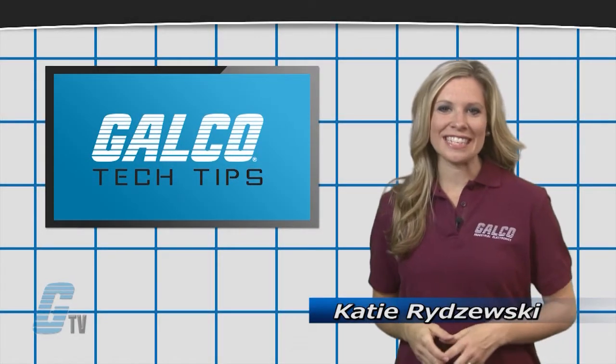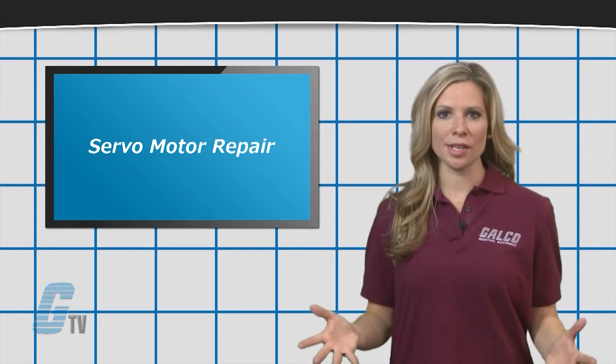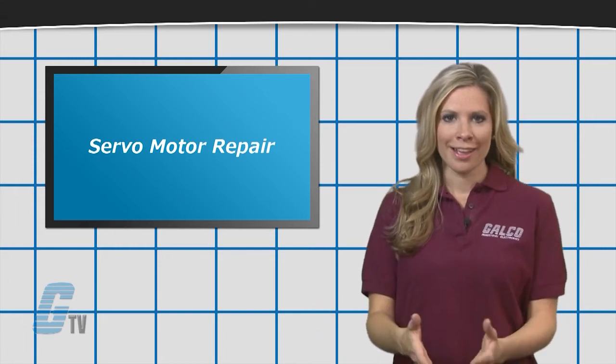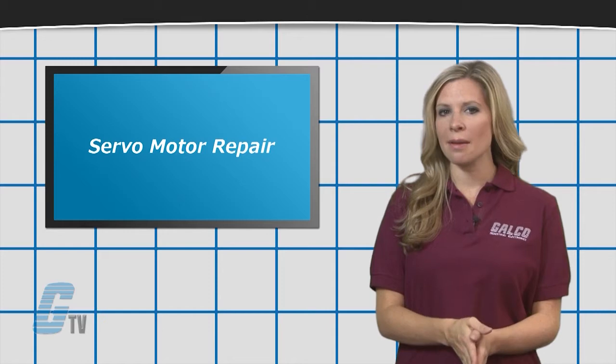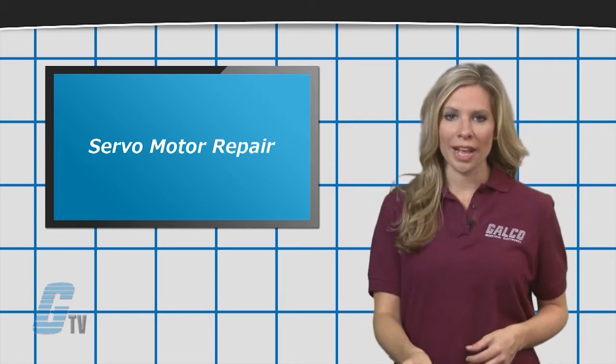Hi, I'm Katie with your G-TV Tech Tip. Downtime for servo motor repair could be detrimental to production, and if a problem is not found in time, the damage will not only increase, but could also lead to even greater downtime.